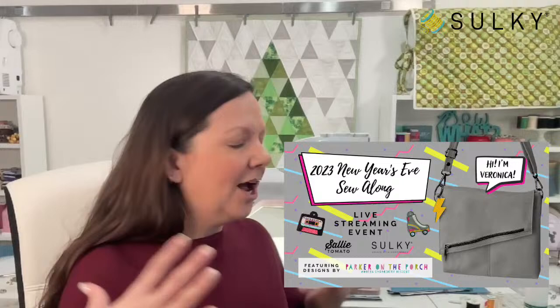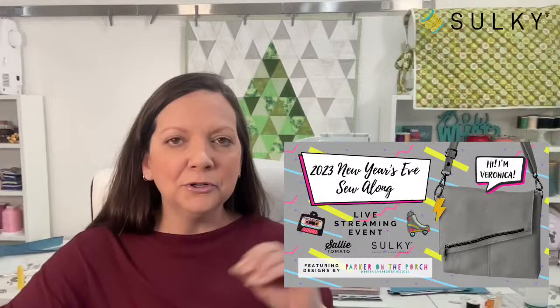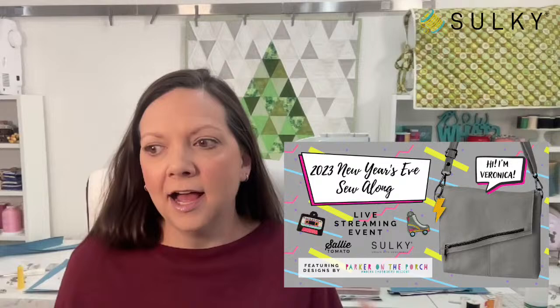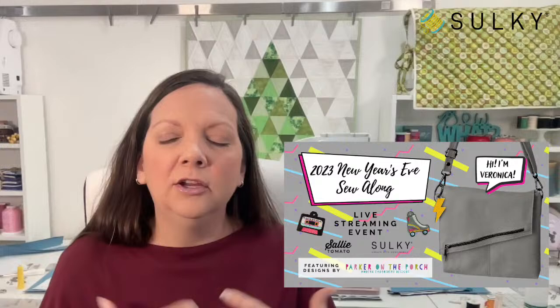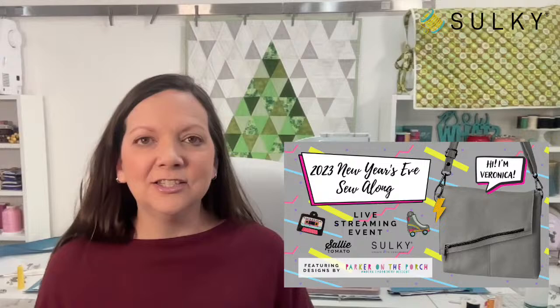I have my Veronica bag in various stages but nothing is sewn — I'm saving that for the day of so I can sew along with you as well. We were going through the motions yesterday to make sure our timing is right, focusing on the things we think you might need extra help on, slowing down when you're going to need a little bit more time. It was exciting to hop on with Jessica Barrera of Sally Tomato and give it a run through.